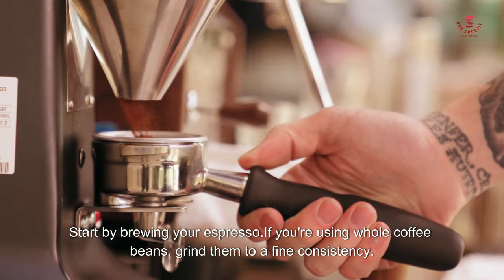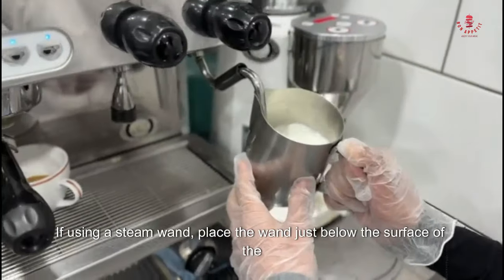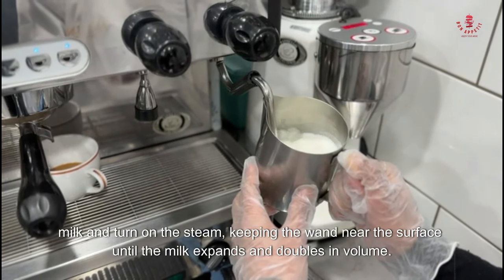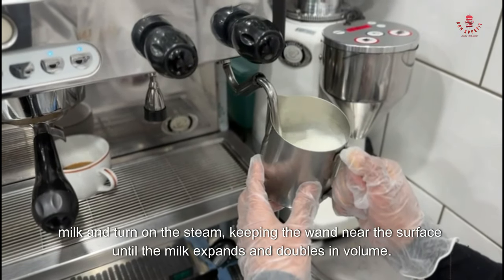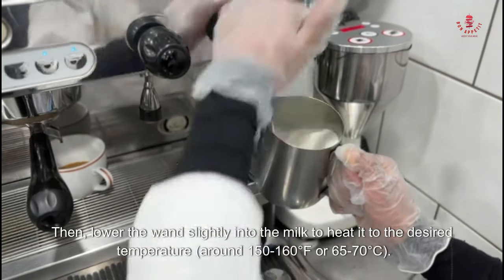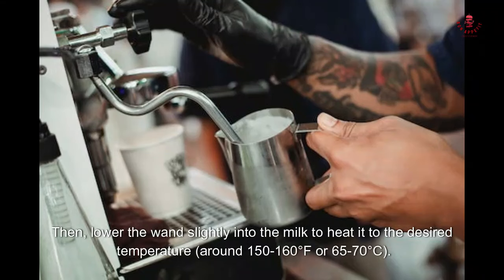While the espresso is brewing, prepare the milk. Pour cold milk into a metal pitcher, filling it about one-third full to leave room for expansion during frothing. Froth the milk using either a steam wand attached to your espresso machine or a handheld milk frother. If using a steam wand, place the wand just below the surface of the milk and turn on the steam.